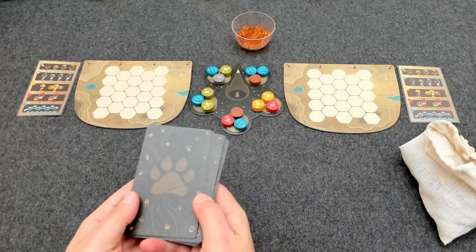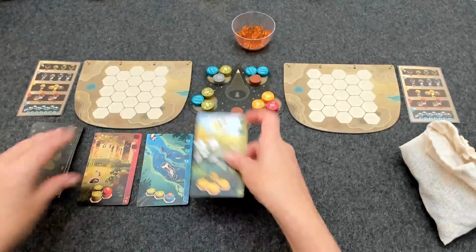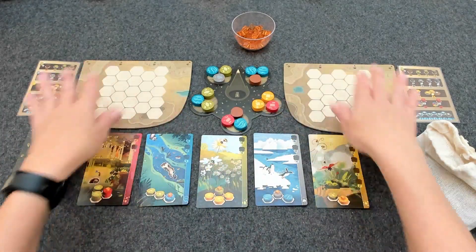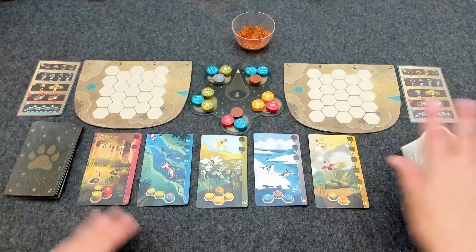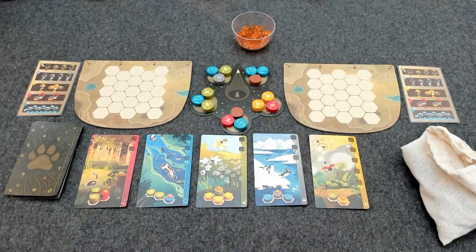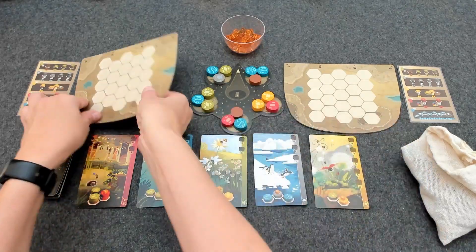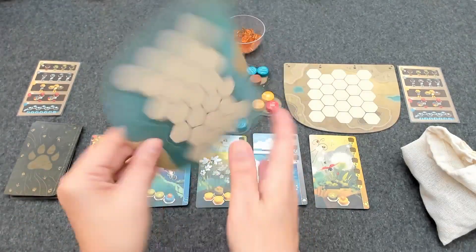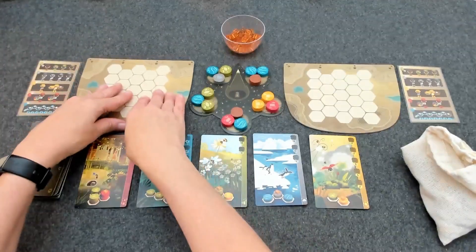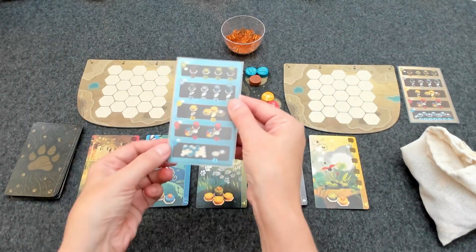Next you're going to shuffle the animal cards and place five of these cards face up within reach of all players. I've put the player boards up near the top of the player area and the display cards down below. You're going to place the animal cubes within reach of all players, then give each player a personal board. These personal boards have two sides, side A and side B. They recommend for your first few games to play with side A. You'll also give each player a scoring card, which has two sides, one for side A and one for side B.